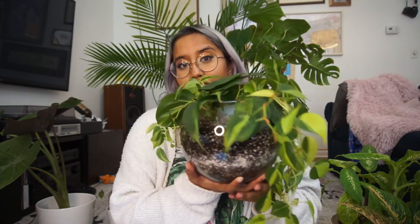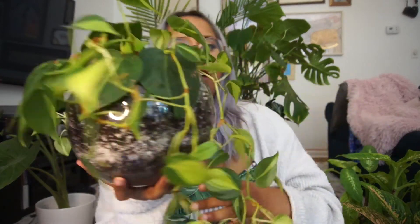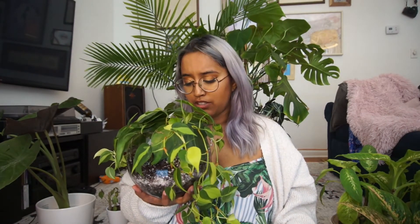This is Philodendron hederaceum, also known as the Philodendron heart leaf because of the shapes of its leaves. It is a really beautiful trailing plant — right now I have it in this glass bowl that I found from Goodwill. It is native to Central America. Very easy to grow, similar to pothos — it just needs medium light and good watering. Very easy to propagate as well. I have had this plant for about two years now and she is growing really well.